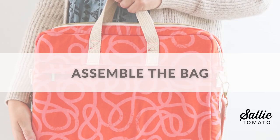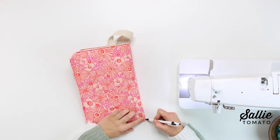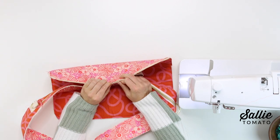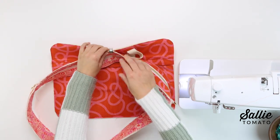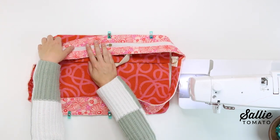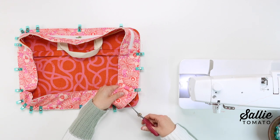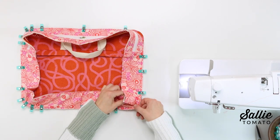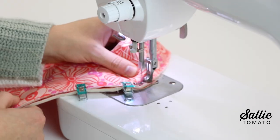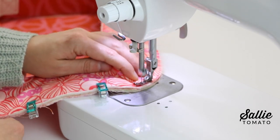Next we'll assemble the bag. Fold each of your exterior/interior pieces in half matching the short side edges to mark the top and bottom center. With main fabrics together, match the center marks on the gusset with the center marks on one exterior/interior piece, making sure the zipper gusset is aligned along the top. Use lots of sewing clips to hold the layers together. If you're having difficulty getting the gusset to lay flat along the curves, cut eighth inch snips around the curves to help ease the gusset in place. When you're ready, sew together with a quarter inch seam allowance all the way around. You can use a stiletto or similar tool to help guide the fabric around the curves — make sure to stop with your needle down to readjust as needed.